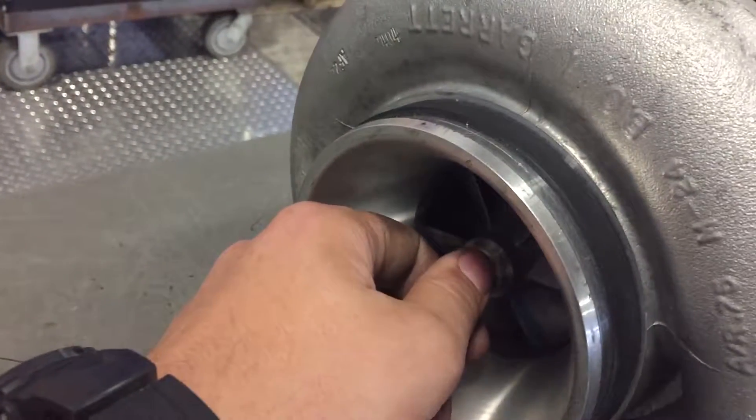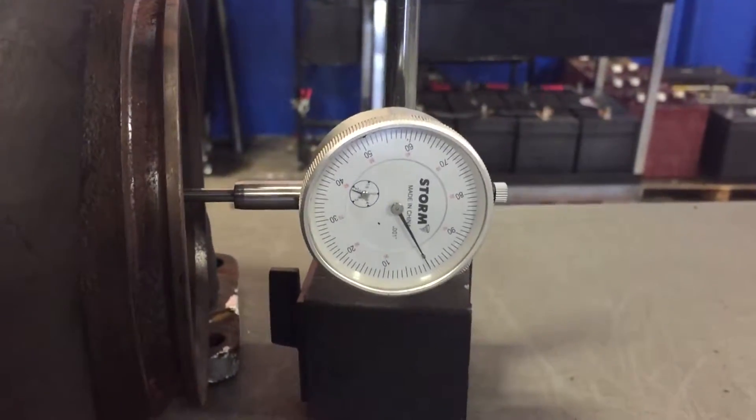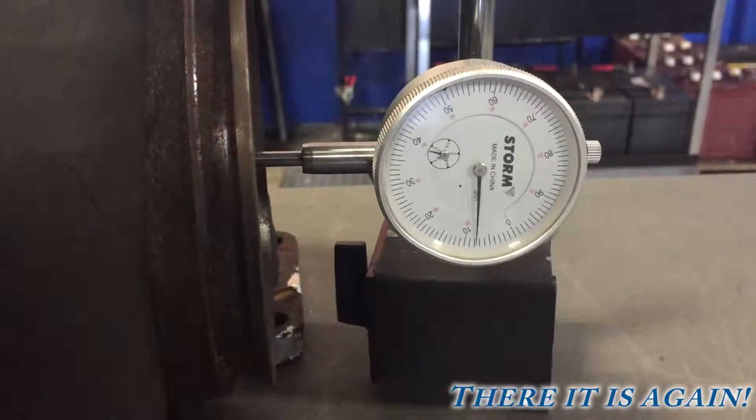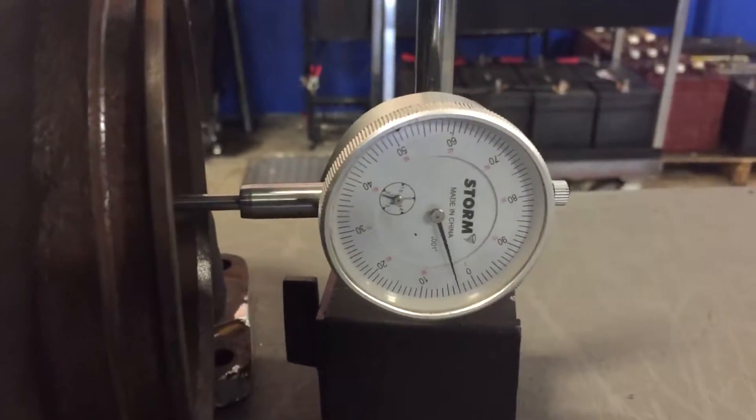Next measurement is going to be our end-play, which is just the shaft play back and forth. Using the dial indicator, we push on it and we get about eight thousandths of an inch play on the shaft.